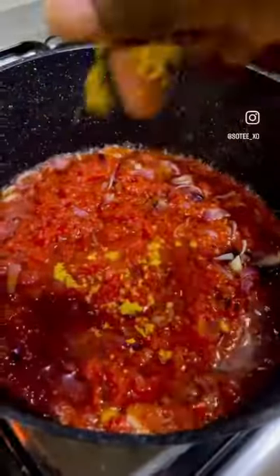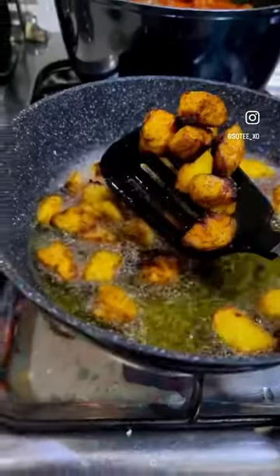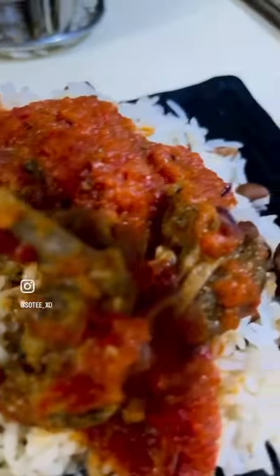It's a basic stew recipe, nothing more. I use palm oil and I bleach the oil first. I didn't add water to the sauce, just the tomatoes and tatashi with pepper. And guys, this is the final product — delicious!